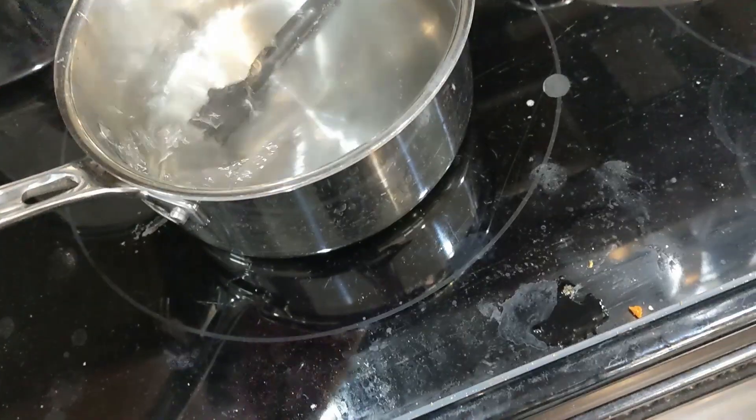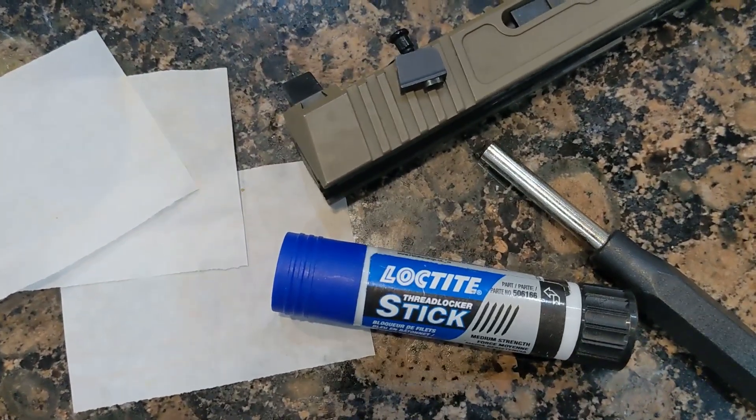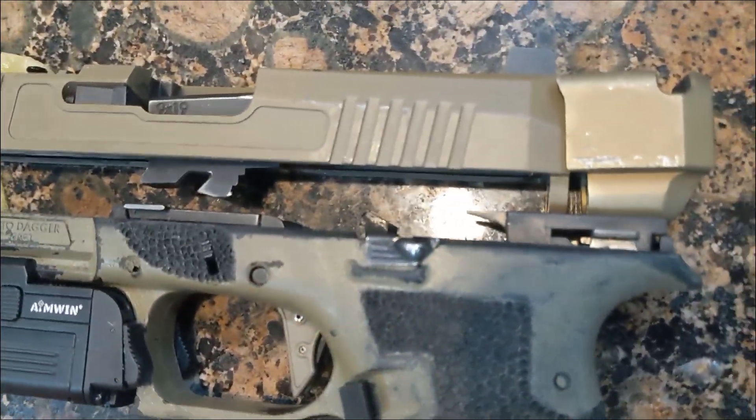I then soaked the components in water for another 10 minutes, while this time I Loctited the front sight post properly to the slide. Then I reassembled and reapplied just a drop of Rockset this time, in case I ever need to take this off again.